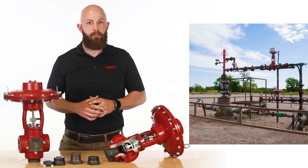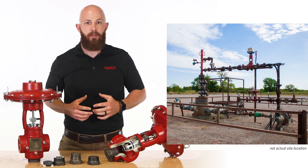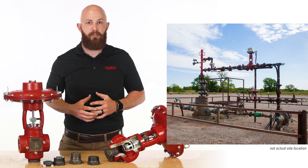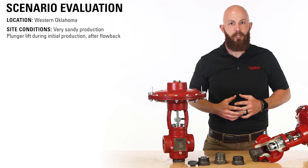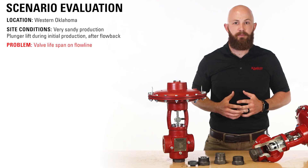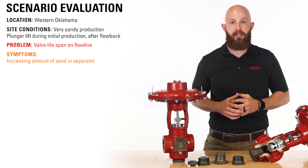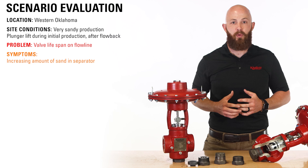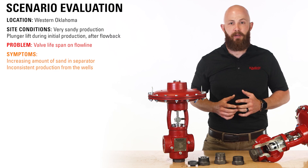A producer was operating plunger lift wells in very sandy conditions in western Oklahoma. On these particular wells, they had transitioned to plunger lift during initial production, directly after flow back. The problem they were facing was with the valves on their flow line. After experiencing an increasing amount of sand downstream in their separator, as well as inconsistent production from the wells, they decided to examine the valves and trim.